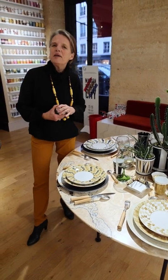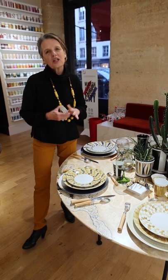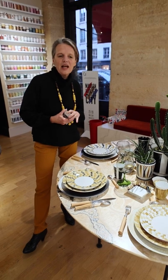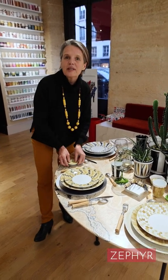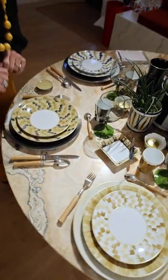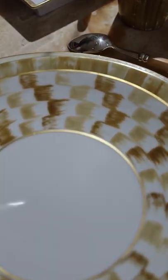Hello, today I will present you the new permanent collection Zephyr and the different color combinations for the season spring and summer 22. The new collection is called Zephyr, name of the wind. As you see, we have two different ways of doing it, either with a white background or with a colored one.